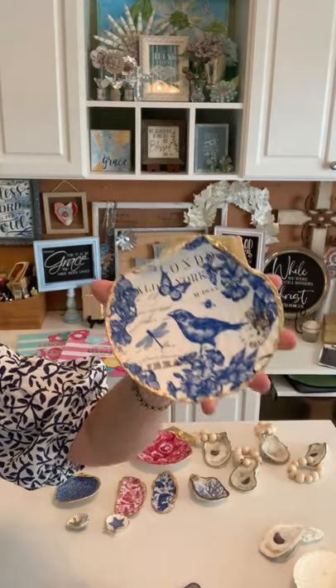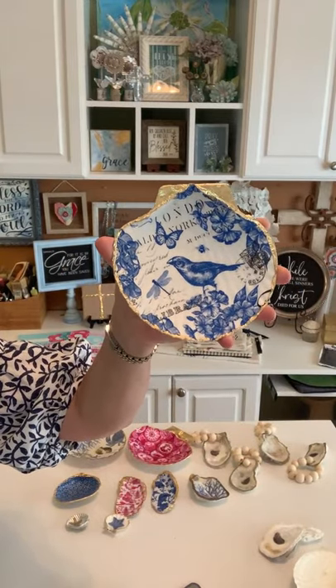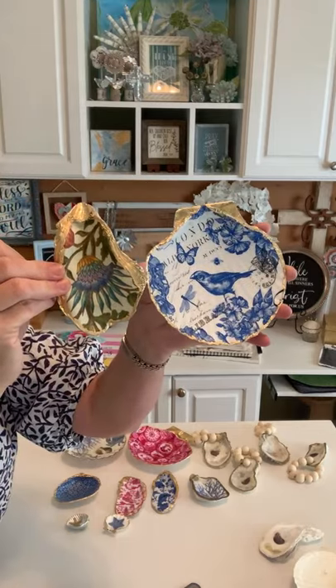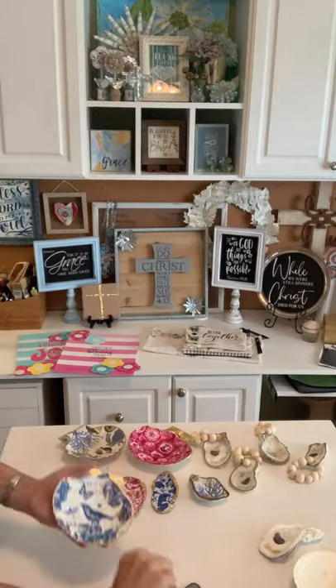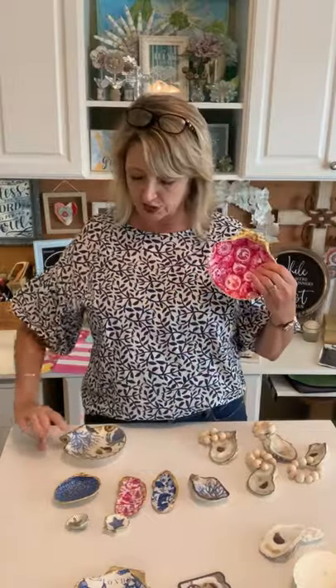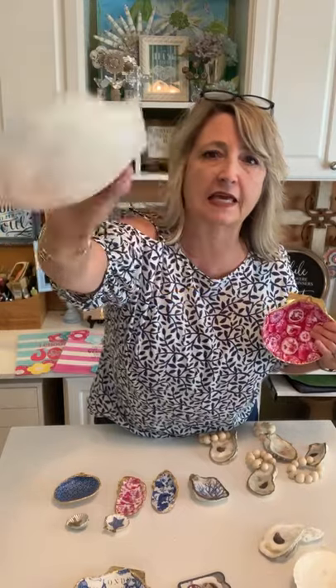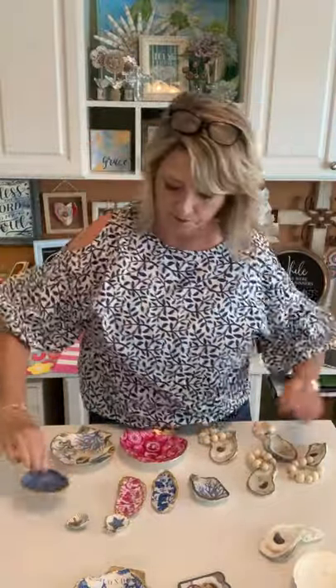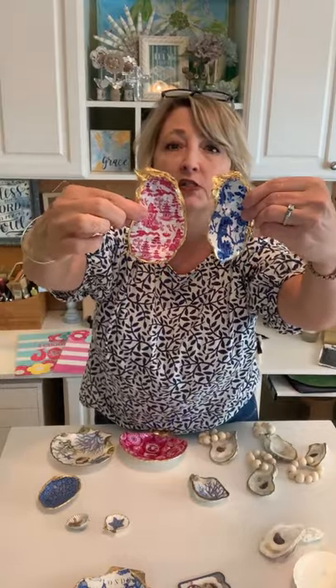Let me show you what I made just today — it took not much time at all. I decoupaged the stuff on them and then gilded the edges. Here are some examples I made probably last year: this big king scallop baking shell, another one, a big clam shell, and here are some of the oyster shells with beachy kind of designs.